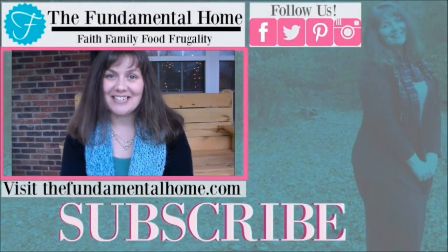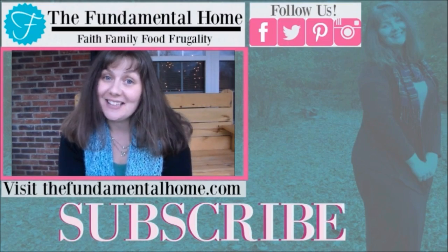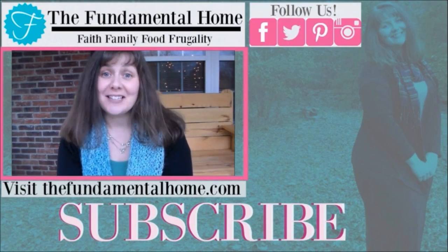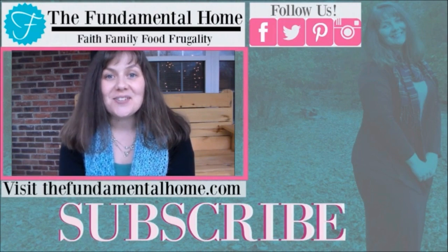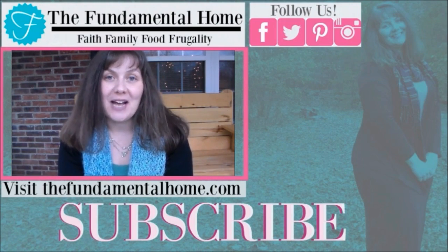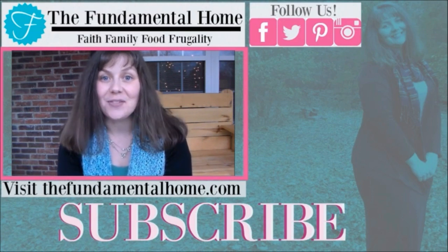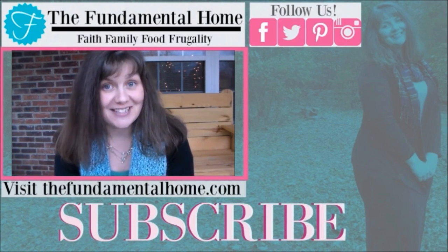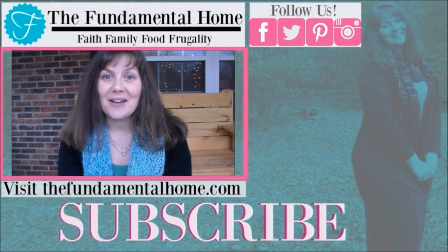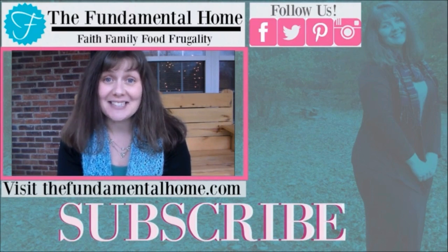Thanks for watching! If you enjoyed this video, click the like button and subscribe for more videos. We've also got links for Facebook, Twitter, Instagram, and Pinterest, and check out thefundamentalhome.com for more details about what we're doing. Over to the right we have some recommended videos — thanks again for coming by, and we'll see you next time!